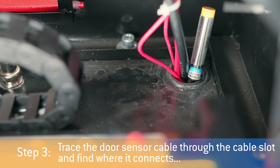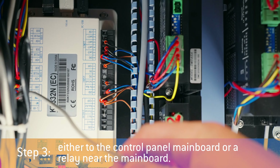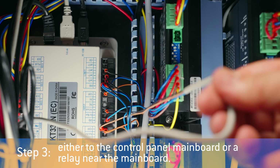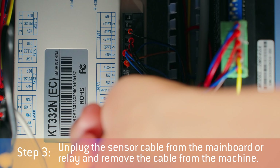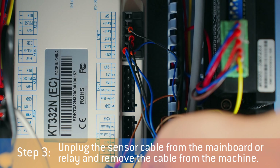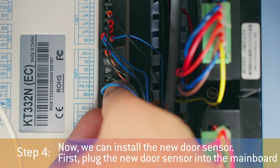Step 3: trace the door sensor cable through the cable slot and find where it connects, either to the main board or a relay near the main board. Unplug the sensor cable from the main board or relay and remove the cable from the machine. Make a mental note of the plug's location and take extra care to keep the other cables in order.